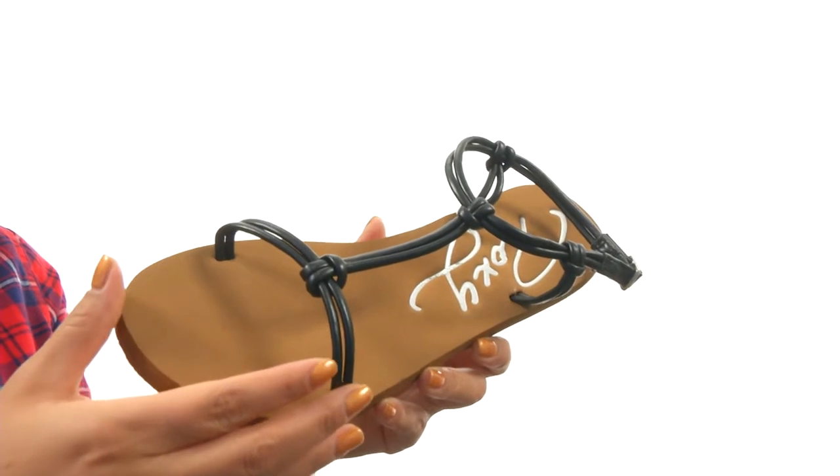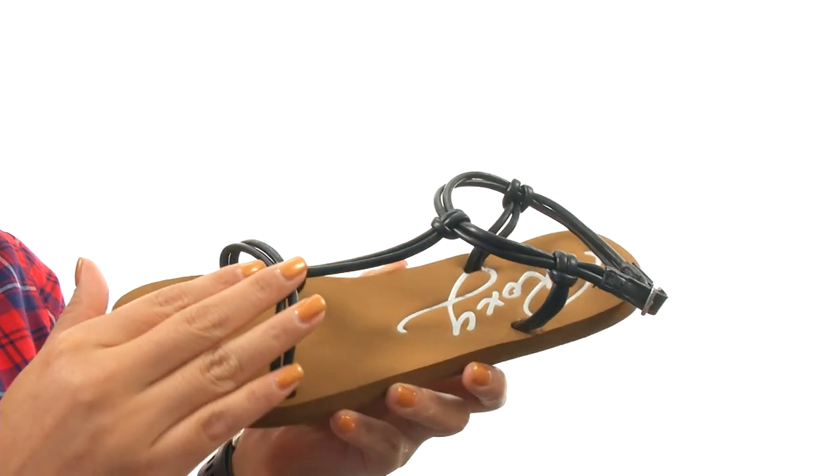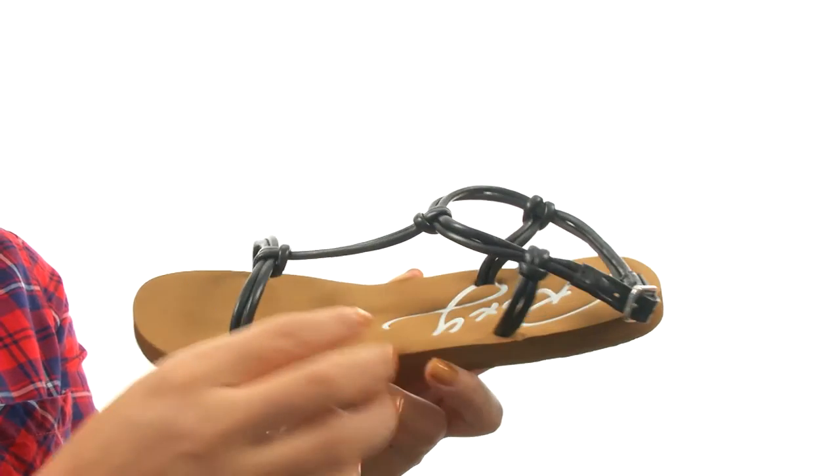Here we have a nice synthetic upper with a slit knot detail for added style. There's a buckle closure for a secure and adjustable fit.